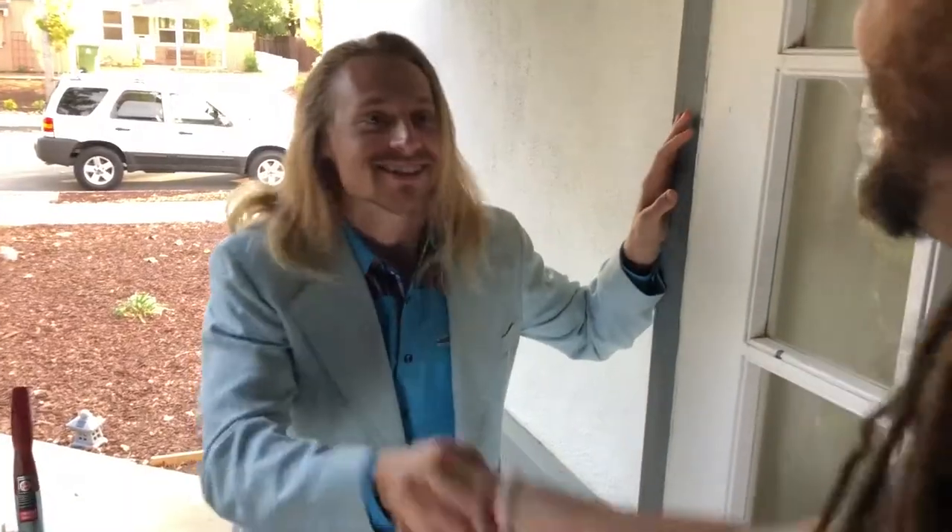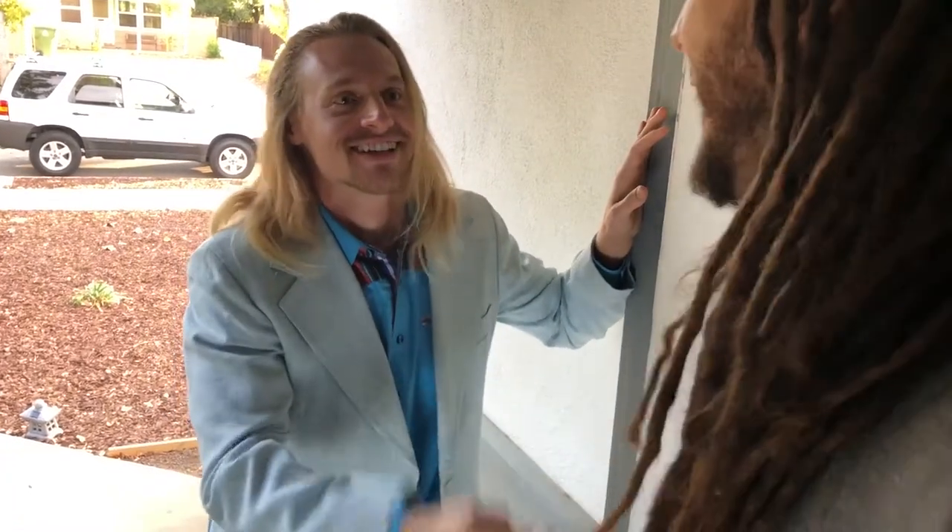Chuck Suction. Great to meet you. Chuck? That's right — Chuck Suction. You got me, Chuck.